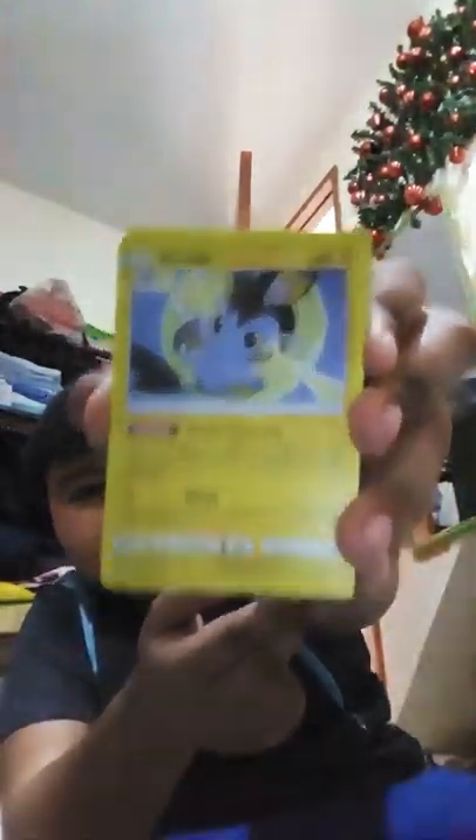Emolga! It looks like a rabbit mixed with a rat and a bat - rat bat. I'll divide these. For me the first energy - I think it's rare. Please give me assistance with this, guys. I really don't know every Pokemon - some Pokemon I don't know, and I don't know the pronunciation and other stuff.